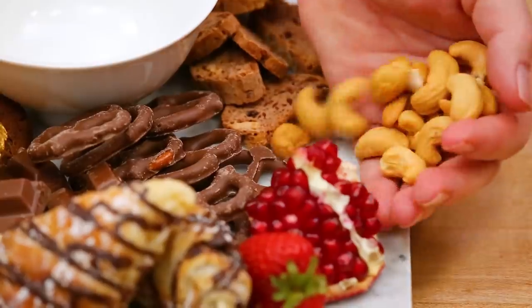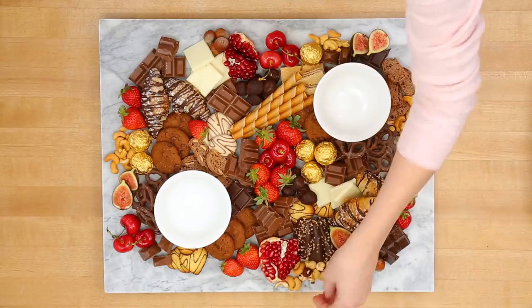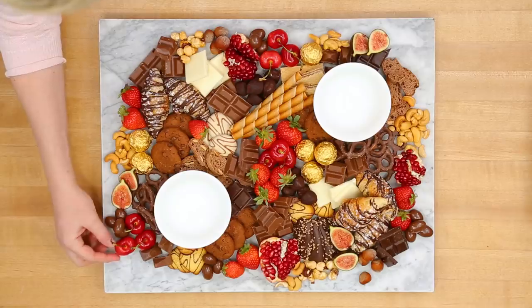Finally, to round out all the deliciousness here, I'm adding some handfuls of cashews and hazelnuts. I would always recommend getting these at a bulk food store, where they're a little more affordable than they traditionally would be at your supermarket. And, of course, a couple handfuls of chocolate almonds for good measure, because what this board clearly needed was more chocolate.